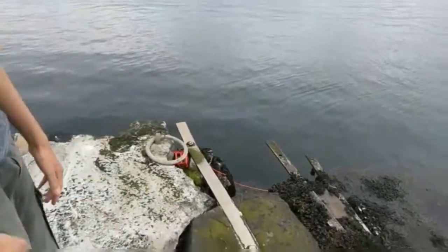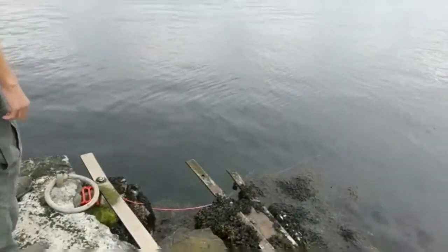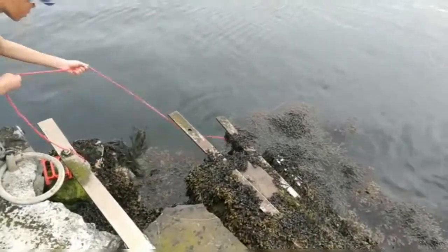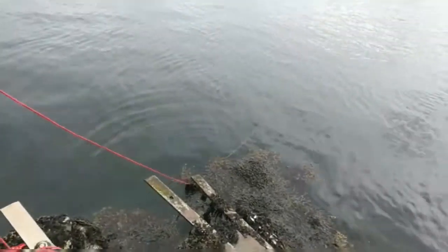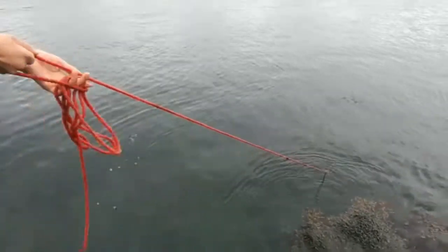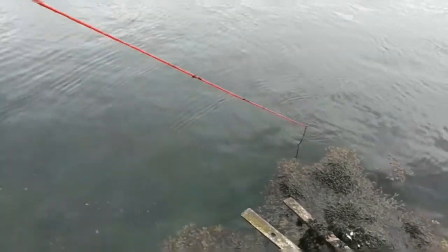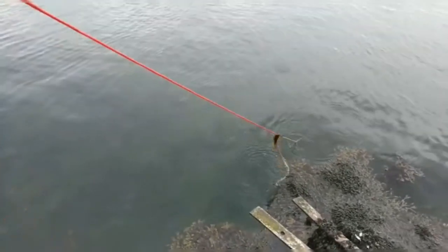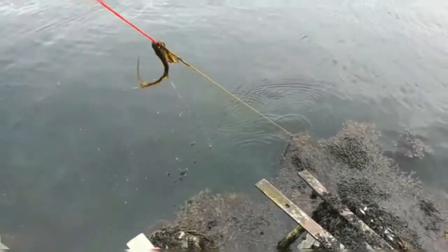We are now going to be taking out our trap. We've left it overnight out there as you can see. It's time to bring it in. Feels heavy — it feels really heavy. You can never tell though, it might just be a load of seaweed. Going to pull through this piece of seaweed.